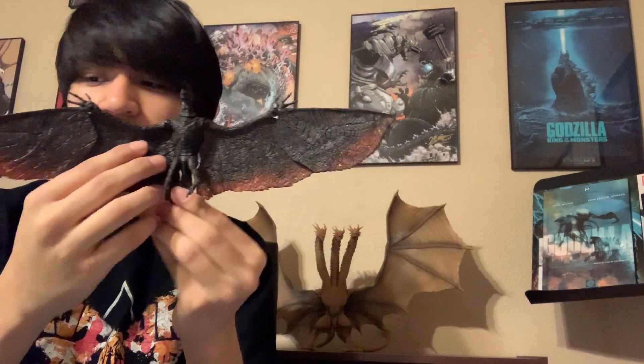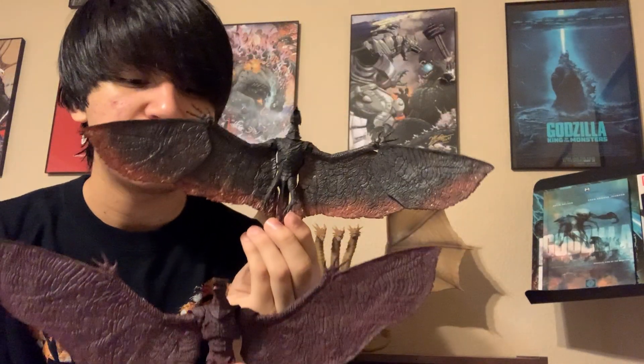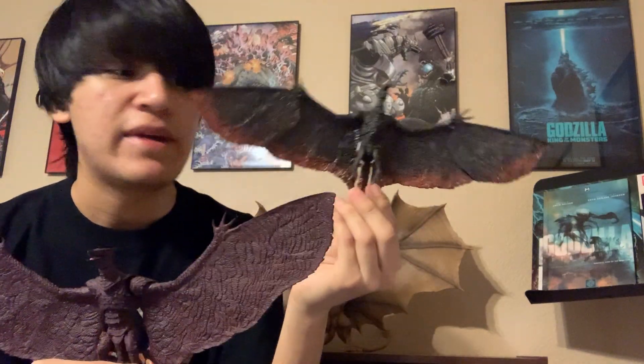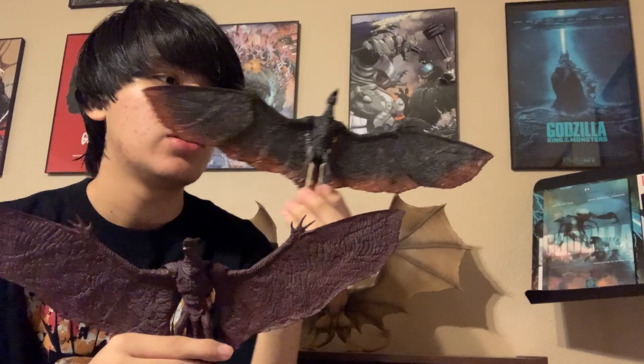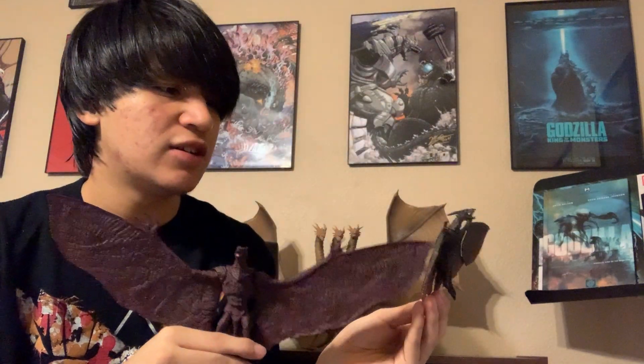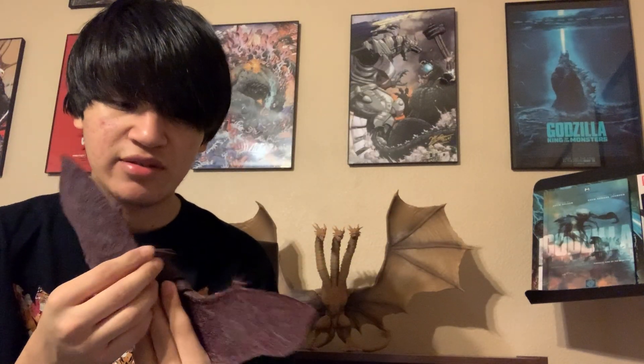Here's our NECA Rodan and our Monster Arts Rodan. The Monster Arts one is wider compared to the NECA one, but the Monster Arts one doesn't have the magma edge, which I personally think it should have had — I might actually paint it on. The NECA one has more of a molten igneous color schema while the Monster Arts one looks like a very dark velvet red. At points each looks more accurate, but with the edging I think the Monster Arts would be amazing.